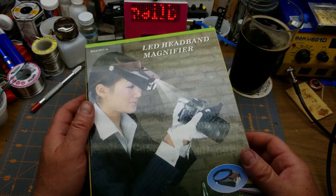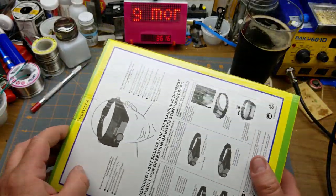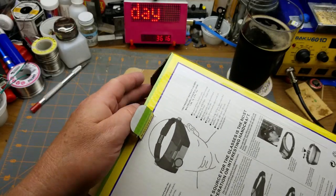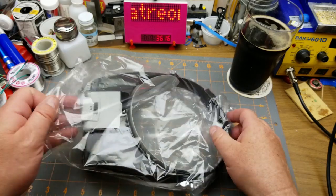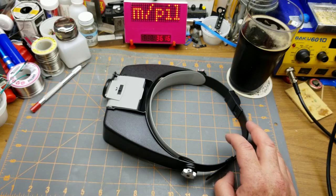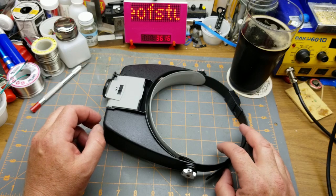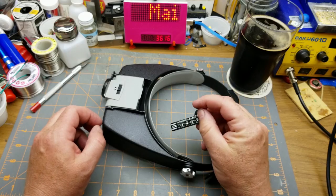That came quick — I didn't order it that long ago at all. Since it was huge I figured I'd better open it; it takes up so much space in my incoming mail pile. This is mostly going to be for model railroad work, for really fine detail work, but I guess also when I'm working on surface mount stuff it'll probably help me out too.